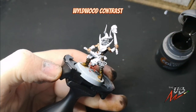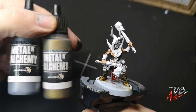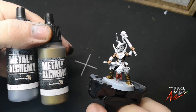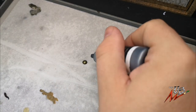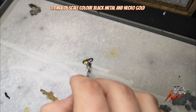There we go — most of our base layers are done and we've just got the biggest ones to come, which is the metallics. I'm using Metal and Alchemy's Necro Gold and Black Metal. Take a drop of each, pop them fairly close together on the palette, use some clean water from a brush and mix them together to get a really nice lovely dulled brass effect. From here it's going to pay to be careful when we apply it to the model so we don't undo all the colours we've already done.